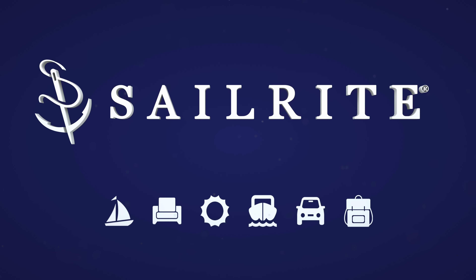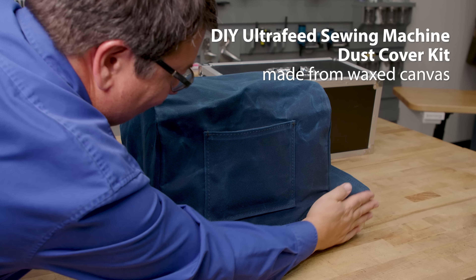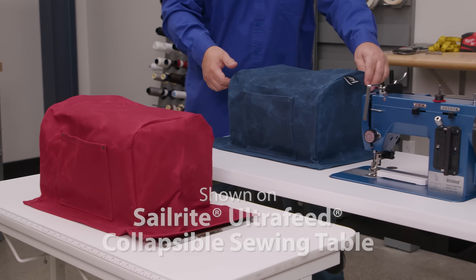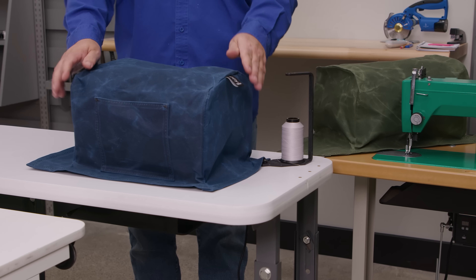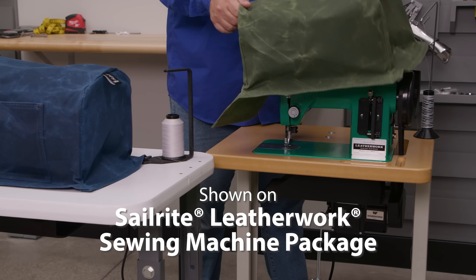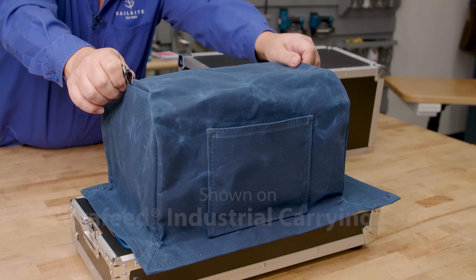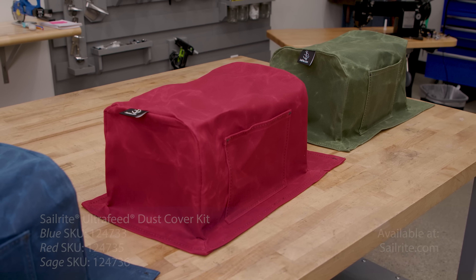Visit Sailrite.com for all your project supplies, tools, and instructions. The Ultrafeed dust cover made from waxed canvas works with your Ultrafeed in the collapsible sewing table, the industrial sewing table, the leather work sewing package, and even the industrial carrying case. These sew-it-yourself kits are available in blue, red, and sage colors.